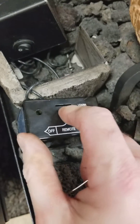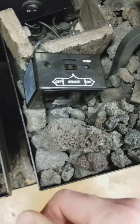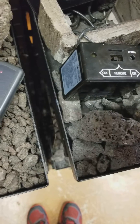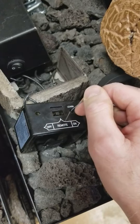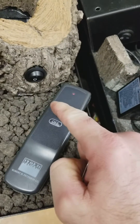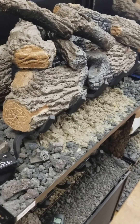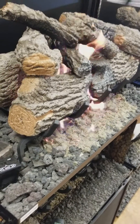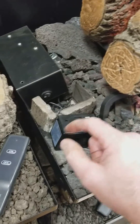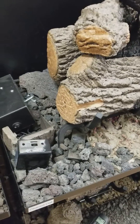Slide the switch to the off position, then back to the center to remote. Give the learn button a quick press with our paper clip and at the same time hit the on button. That should successfully sync the handheld to your receiver box. Shut it down and that's it, thank you.